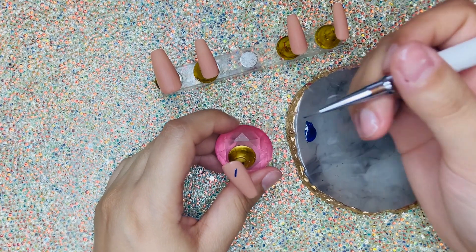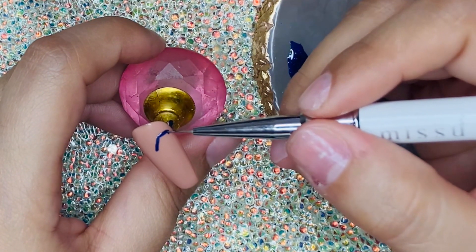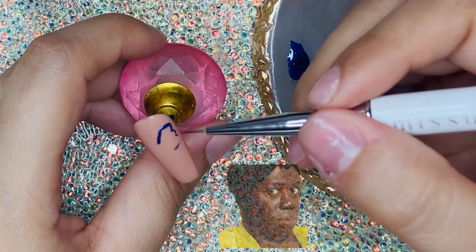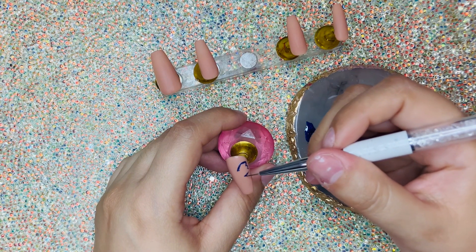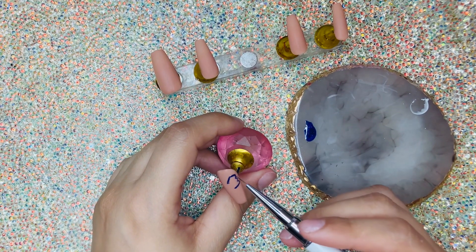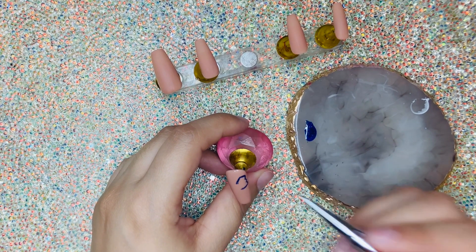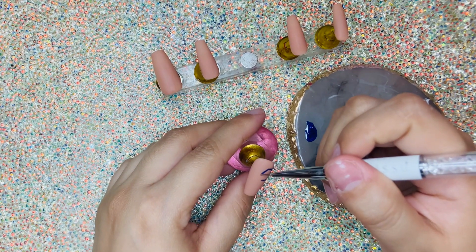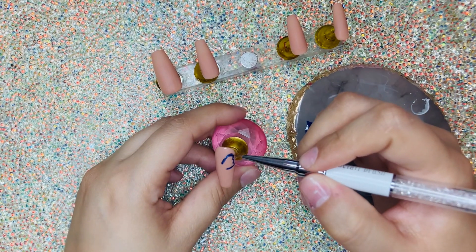I know y'all are looking at this like, what the hell — but trust me, you just got to trust the process. Just trust the process — a wiggle here and a wiggle there, but it'll come together, just trust me. I'm gonna go back in and make the wing a little bit higher and just make sure the wings don't touch.